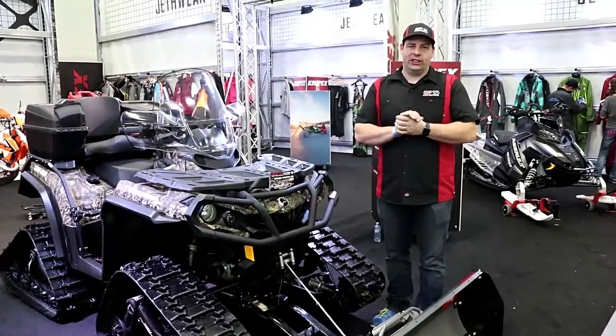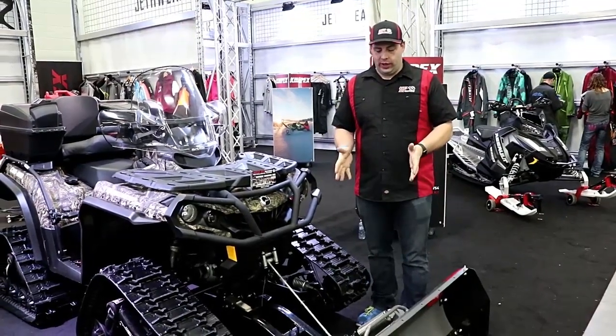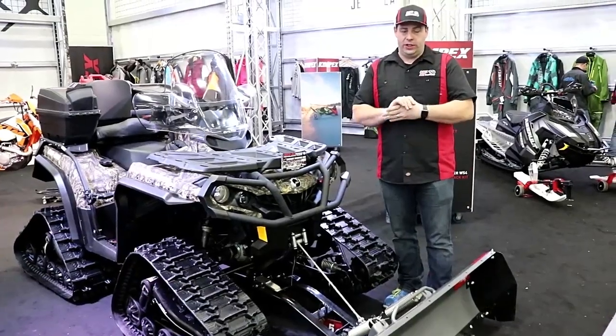It's Kev here with Rapid Revolutions coming to you from the Edmonton Snow Wheel Show. I'm just going to come and show you about the Click & Go 2 plow system. This plow system has a lot of really cool features.